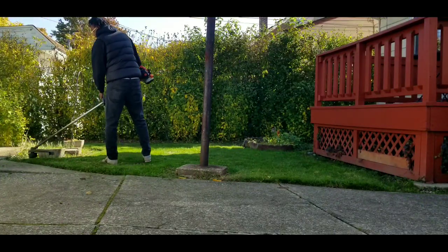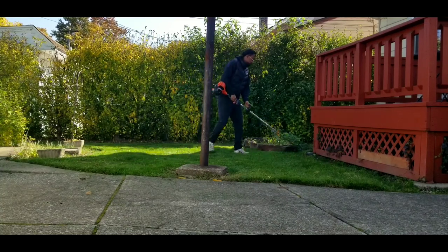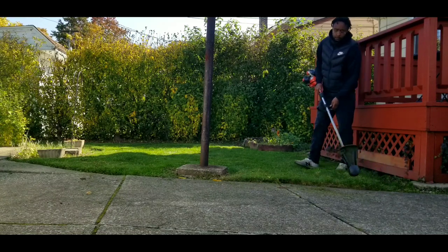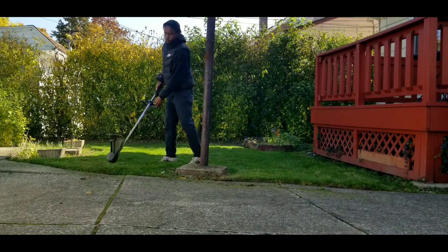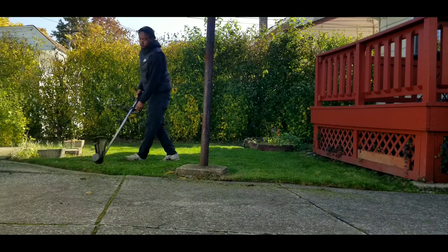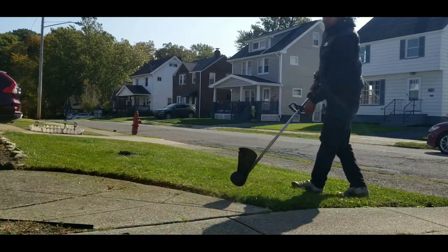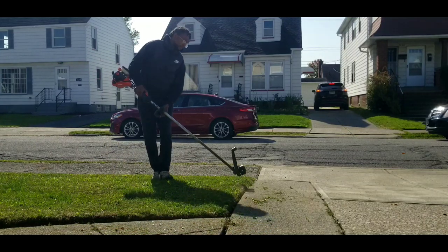This is it — just a small amount of weed whacking. To be honest, it really didn't need weed whacking that bad. I just wanted to edge it up a little bit. Because it's so small, I figured I'd do a little extra detailing since I'm literally in and out of this yard so fast. But honestly, it really didn't even need this much trimming.